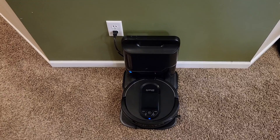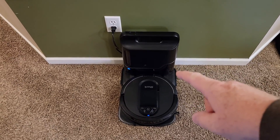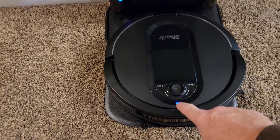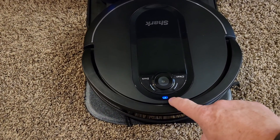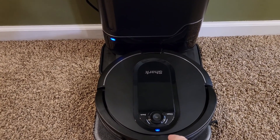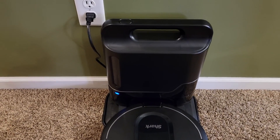So I just did an unboxing and a setup, and during my setup I got it on the charging station, and now it's fully charged. The blue light is solid, and it shows both parts of the battery. That means it's ready to go, but my Wi-Fi light's not on. So I'm going to show you how to set up Wi-Fi on the app.